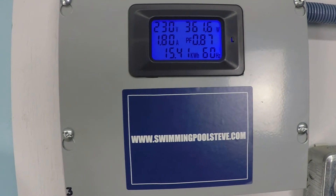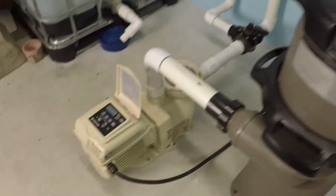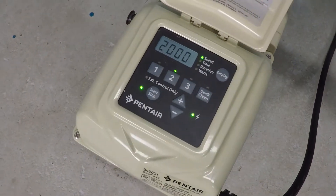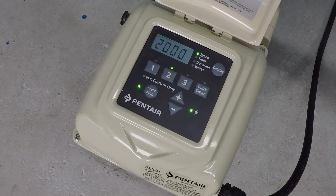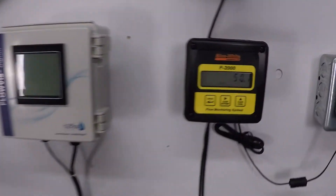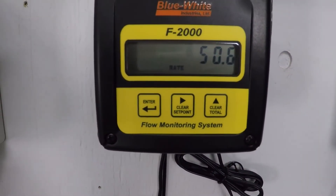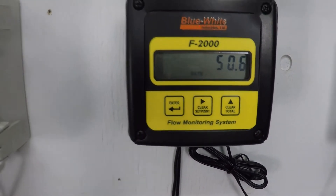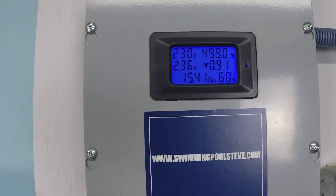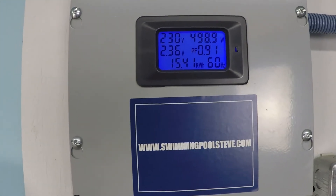Power has increased to 366 watts at the next increment. We're now at 50.5 gallons per minute, just under 500 watts, and 2.36 amps of current draw.